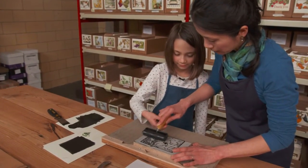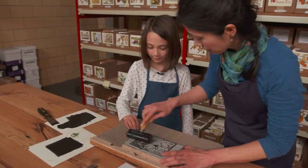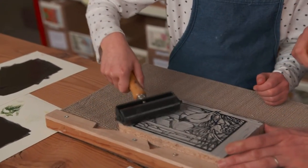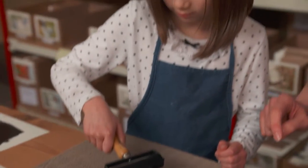I usually roll in two directions — do you know why? When you do that, you can evenly cover all the areas. Good, and how about down here? Good job.